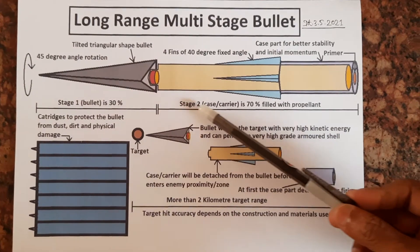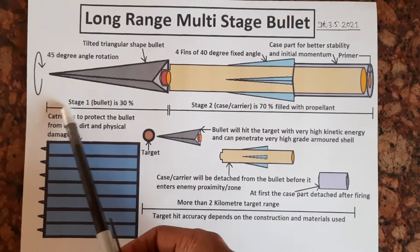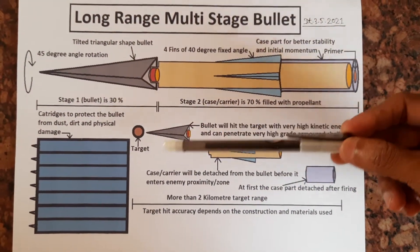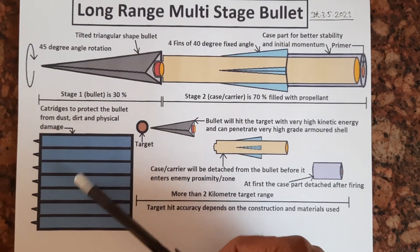The second stage is 70% filled with propellant and this one is 30%. The cartridge is there to protect the bullet from dust, dirt, and physical damage.